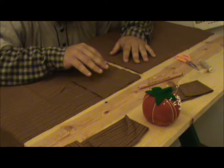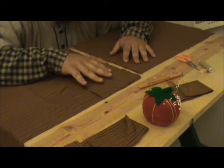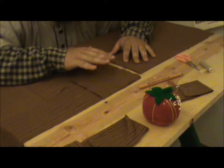I like to do both sleeves at the same time. The reason why is that it helps me keep track of what I'm doing so I can have a mirror image of each sleeve.